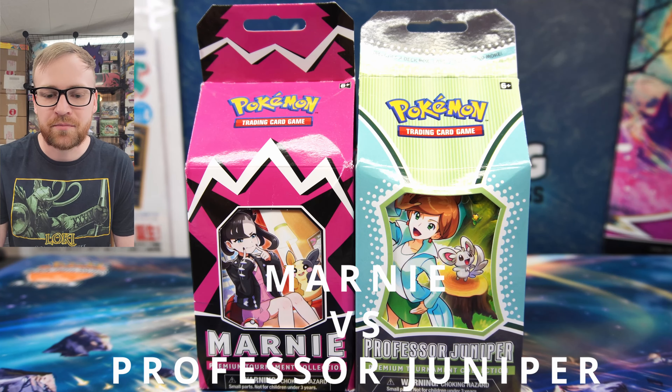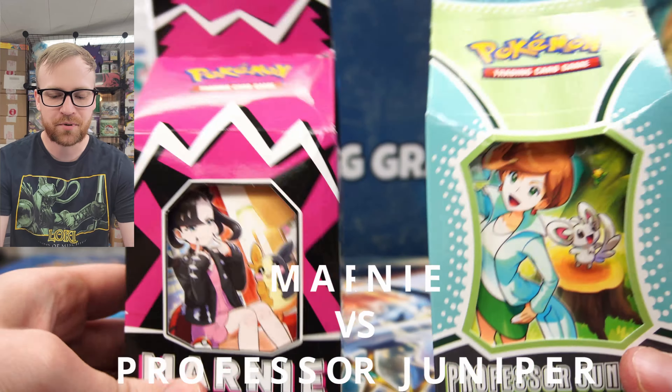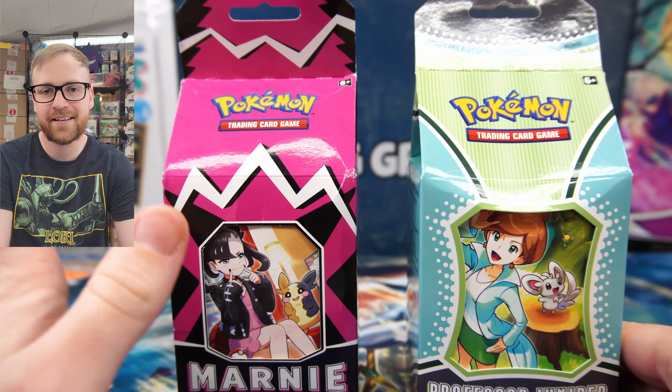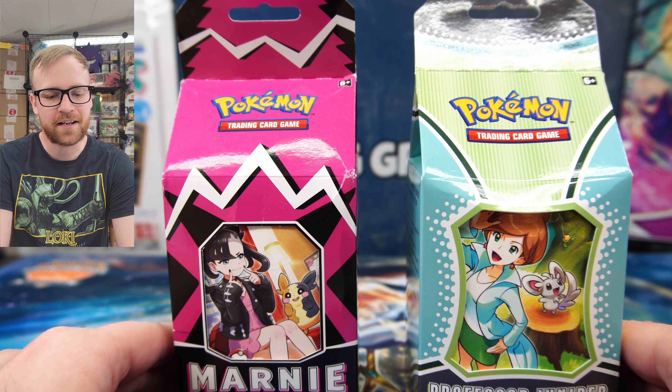Today we have two premium tournament collection boxes: Marnie versus Professor Juniper. Which box has the better contents on the inside? Let's go ahead and open these up and find out.